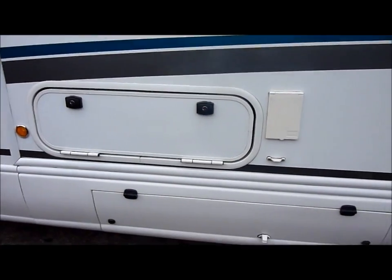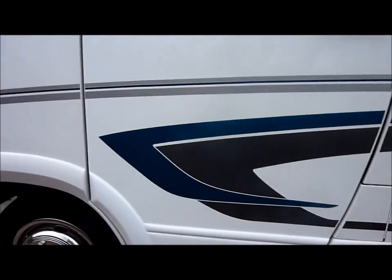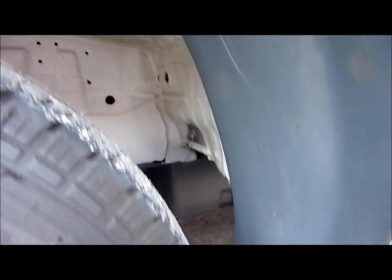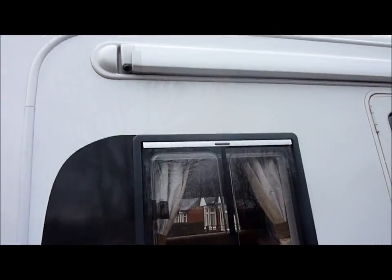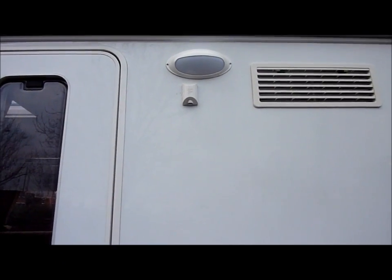Several storage compartments there, the lower one housing the two leisure batteries. As you can see from the shots of the underside, it's in excellent condition and has always been power washed off when used on mucky roads. The usual Autotrail recessed awning, awning light, and an external aerial point.